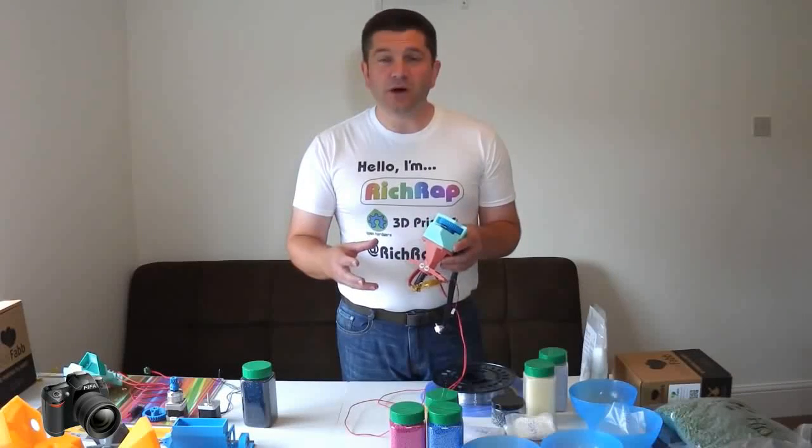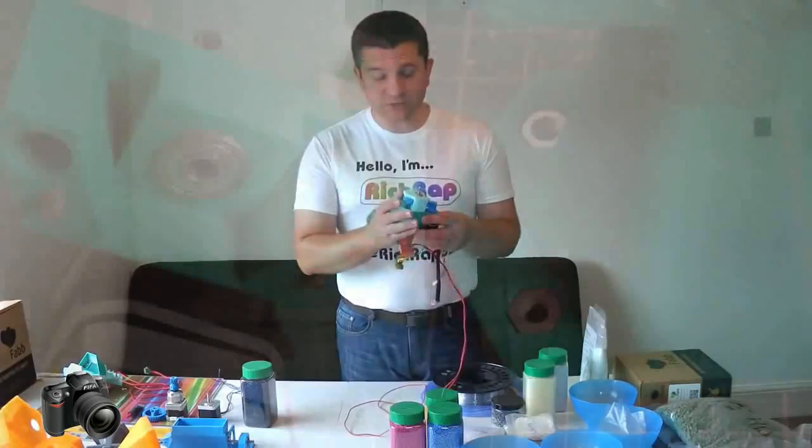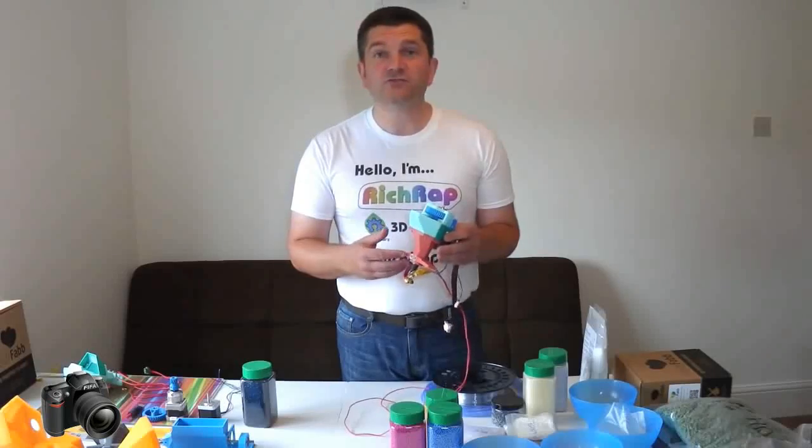But actually, I was more interested in trying to find a way to use off-the-shelf parts and make it so you can print out parts, as we do with RepRap, because we try to print as much as we possibly can with our own machines. And then the other parts you can buy quite simply off-the-shelf to experiment with this method of granular extrusion.